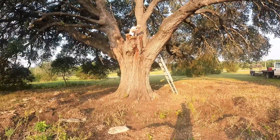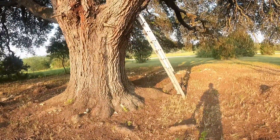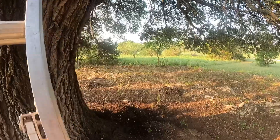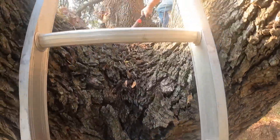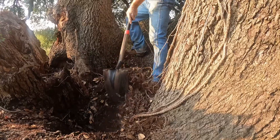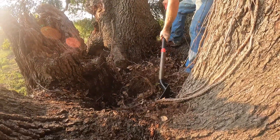These old field oaks take a long time to grow, so I'm not even sure without doing a core sample how long it's been here. Let's go up where he's at and I'll show you. As you can see, this has a heck of a recess inside of it.